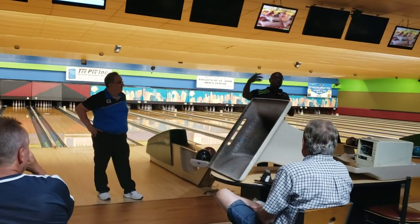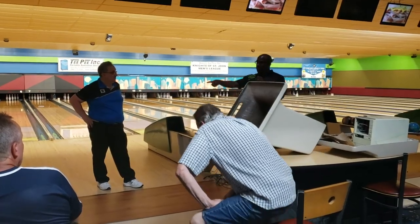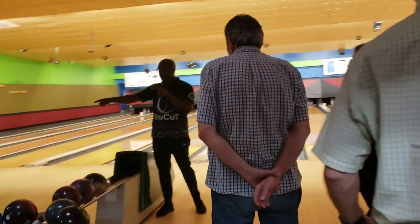We're going to start a little different. I want to ask everybody to come up here — we're going to come to the lanes and crowd around this pair right here to actually start. Come on up around the lanes. I want you to be able to see the bowling balls that are on the racks. That's what's important right now.